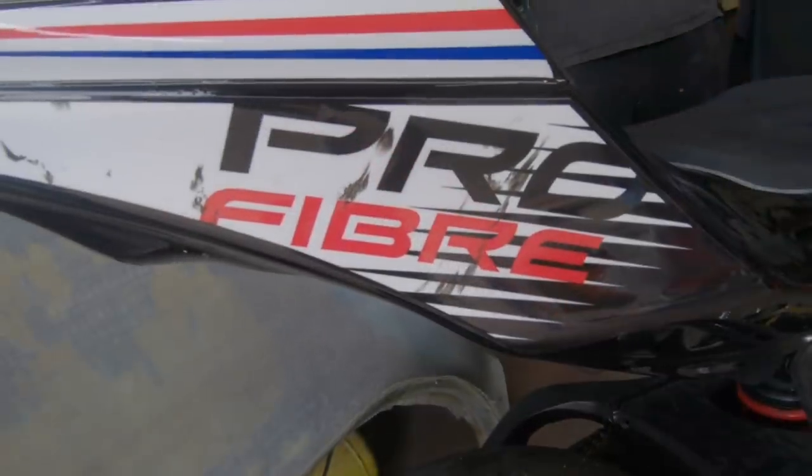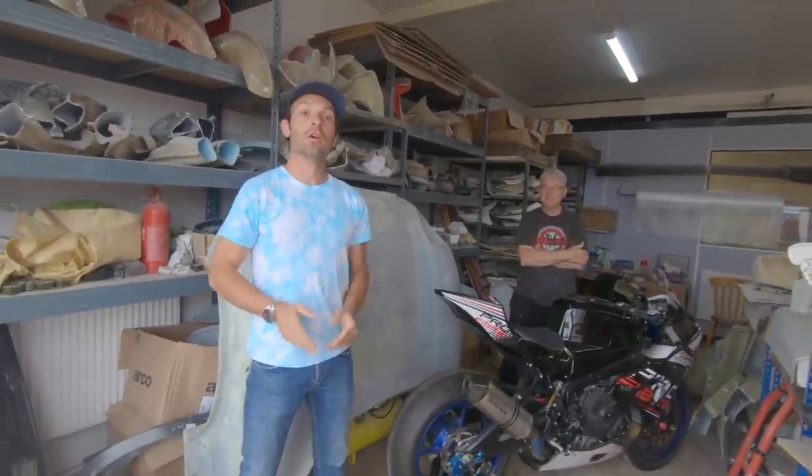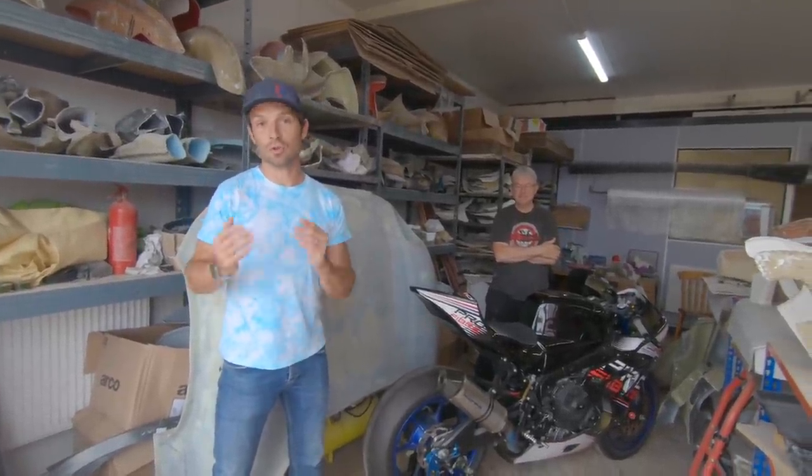And now it's time for the next step. I've decided to turn my Suzuki GSXR 1000R from a road bike into a track bike. One of the first things you want to do when you do that is to replace all the standard fairings and get rid of the lights and everything. So I've come to see Richard from profiber.co.uk because he makes some rather special products.